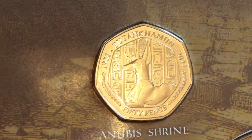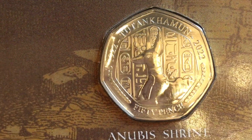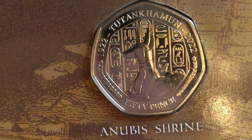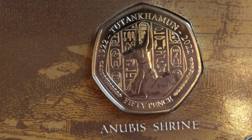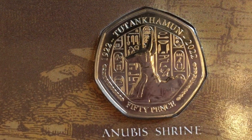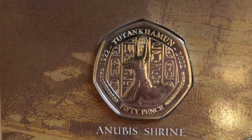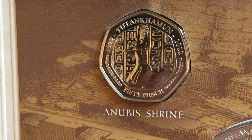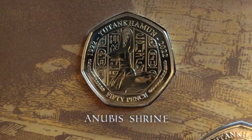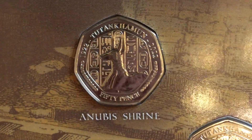What we've got here is the Anubis shrine. This statue of Anubis is in the portrayal of a jackal. If you read the information on the other side, it does actually say Anubis is the god of death. The Earl of Carnarvon, who was the patron of the excavation, actually died while the excavation work was going ahead, and that led to theories that the tomb was actually cursed.